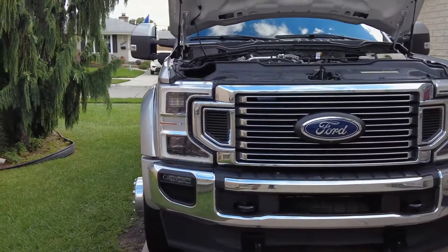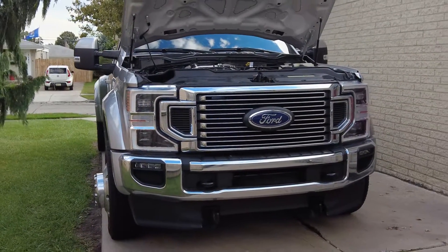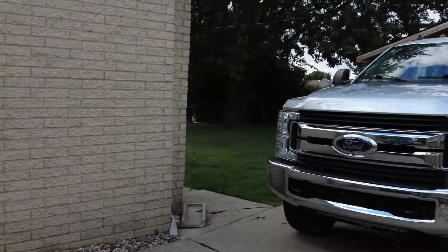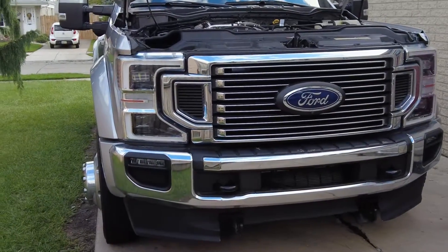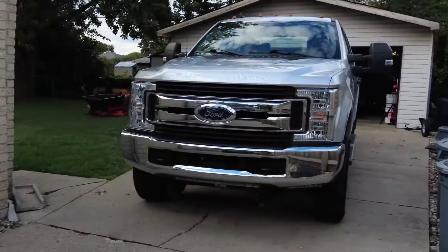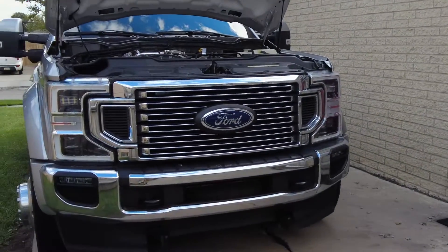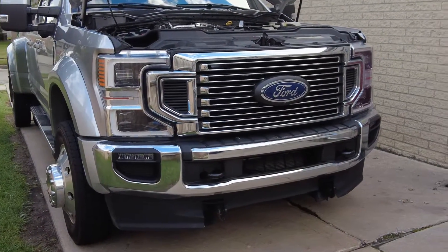So, more money, more quarts, more waste oil to get rid of. But other than that, not particularly harder to do — you can crawl right up under either one of these trucks without lifting them and service the oil. The oil filter is about $25 on a diesel versus about $13 or $14 on a gas. Just overall more expensive. These diesel trucks are also a lot harder on the oil compared to gas.